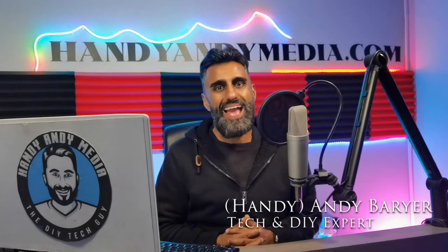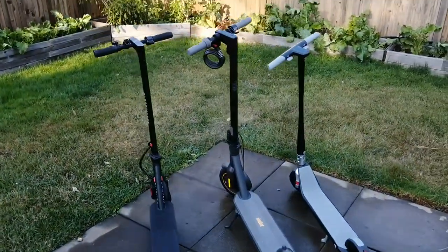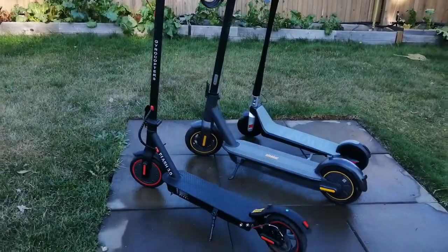Hi everybody, it's Andy Barrar, Handy Andy from HandyAndyMedia.com, and today I'll be doing a review for Best Buy's blog on three different types of electric kick scooters. We're going to be looking at the Segway Ninebot Max, the Gyrocopter Flash 3.0, and the Unagi Model 1.